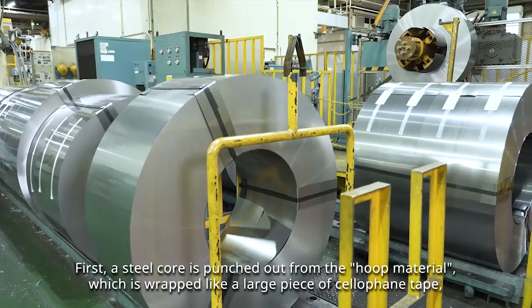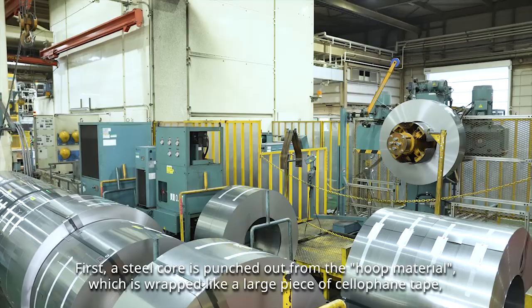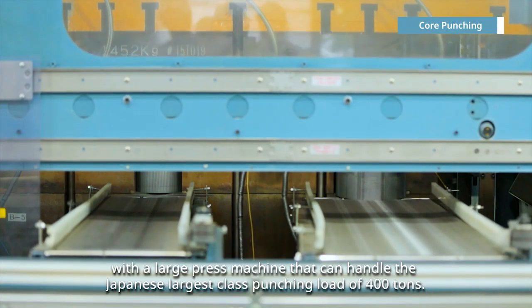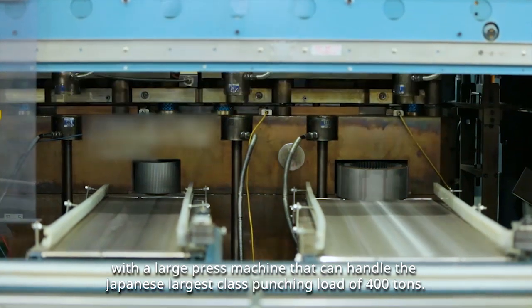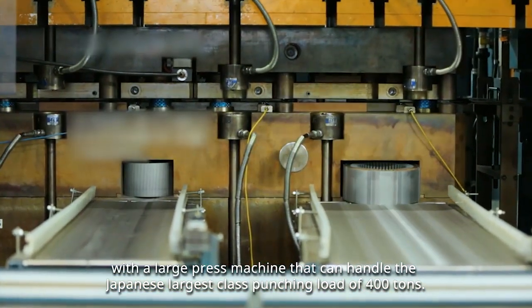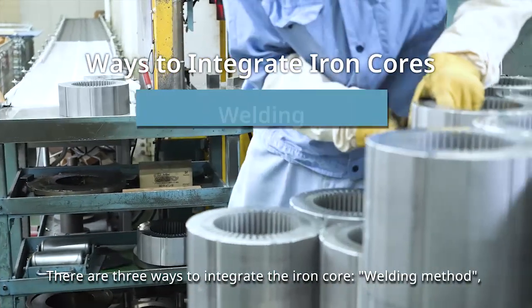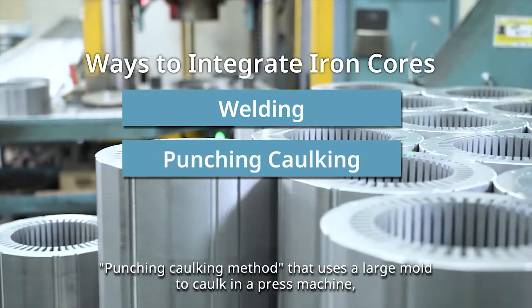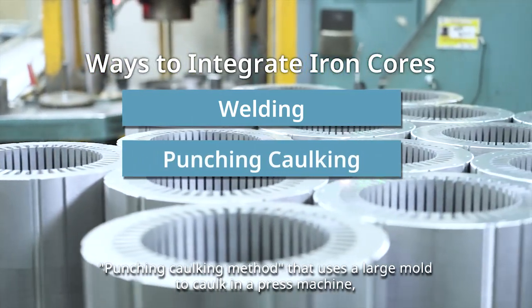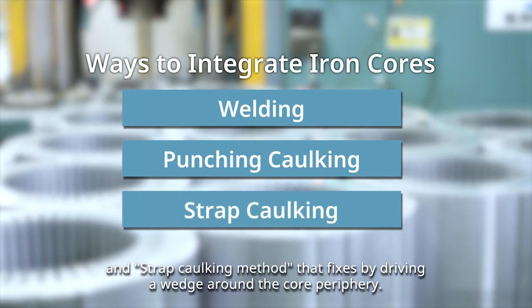A series of detailed steps support the foundation of our safe and high-quality manufacturing. A steel core is punched out from the hoop material, which is wrapped like a large piece of cellophane tape, with a large press machine that can handle Japan's largest class punching load of 400 tons. There are three ways to integrate the iron core: the welding method, the punching caulking method that uses a large mold to caulk in a press machine, and the strap caulking method that fixes by driving a wedge around the core periphery.